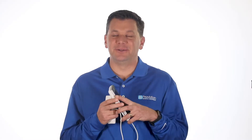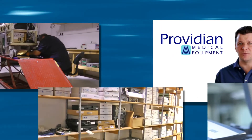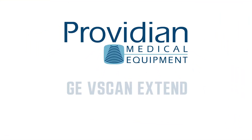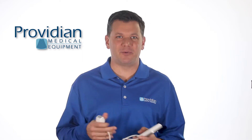The GE vScan Xtend — it looks really cool, but there's a problem. Hi, I'm Brian Gill with Providian Medical, and this is the GE vScan Xtend Dual Probe.